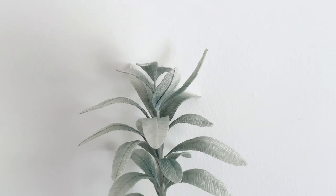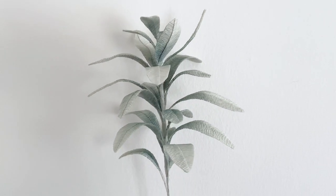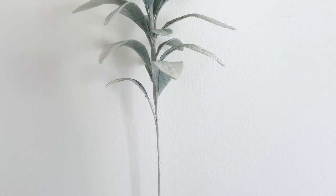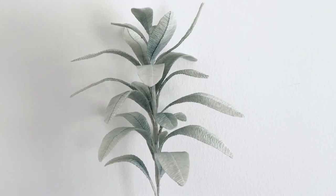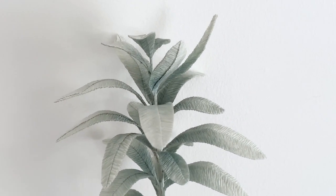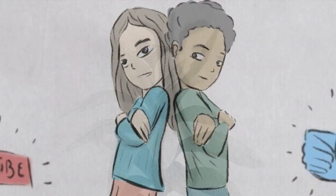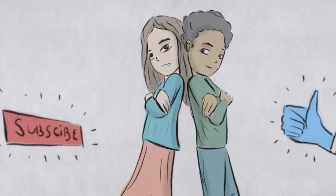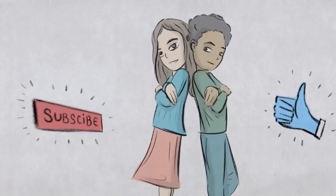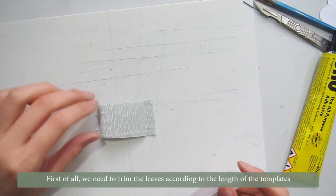Hey guys, welcome back to Campbell Workshop! Today we're making another greenery lamb's ear to match with your other flowers. It matches very well with white and puffed flowers. Before we start, if you haven't subscribed to our channel, don't forget to click on the subscribe button below so you won't miss any of our new tutorials.